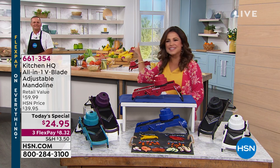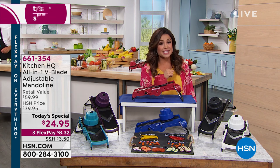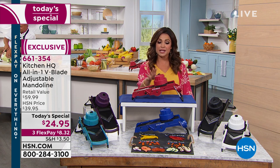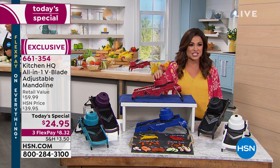You can see John Florell back there. He is getting ready to help you prep like a pro, because when you have the right tools, you can absolutely do it. And that's what Kitchen HQ is all about — solving problems in the kitchen, but doing it in a way that's professional grade but easy for people like you and I to use. This is our proprietary brand here at HSN.